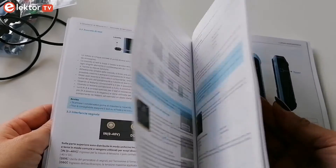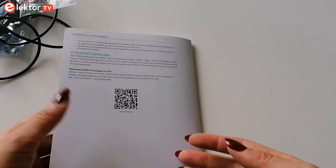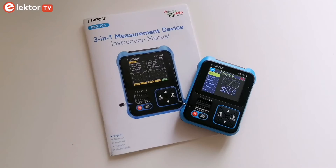Finally, there is a section for common problems and precautions. The 3-in-1 measurement device is compact, affordable and easy to use with a good battery life. You can find the product link on the Elektor store in the video description below.